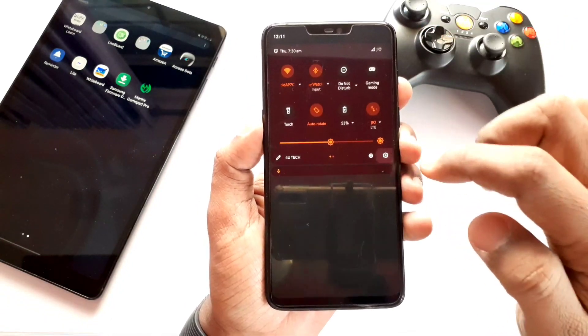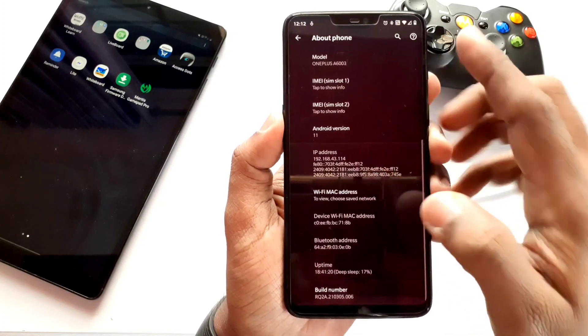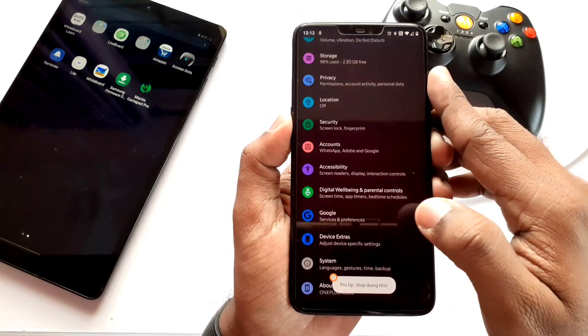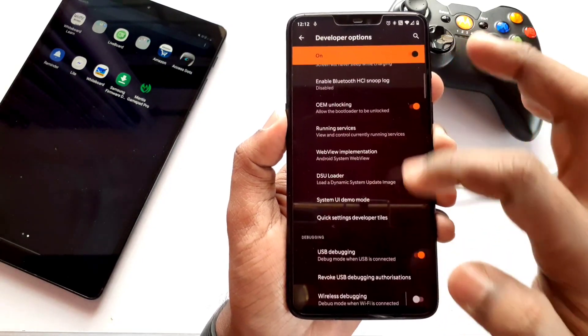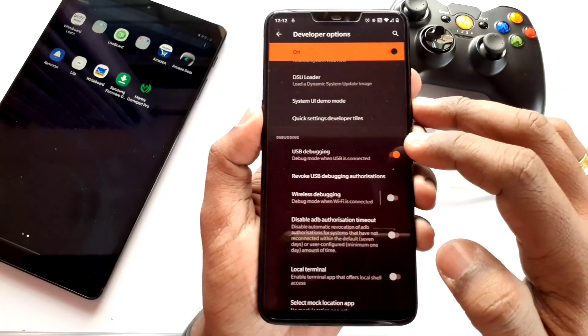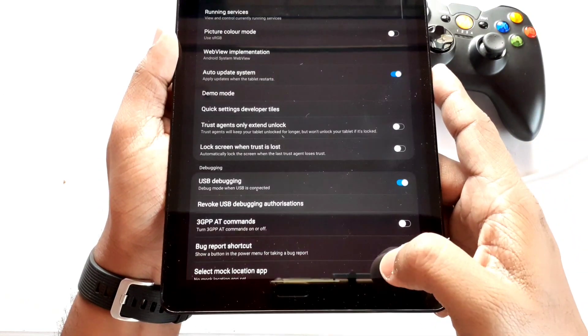First, activate the developer option on both devices by tapping 8 times on the build number. Go to Settings, then About Phone, then Build Number, and tap it 8 times. Then go to Developer Options and enable USB Debugging. Here I have activated USB Debugging for both devices.